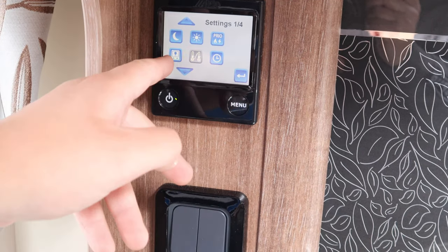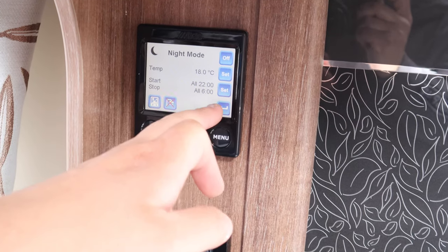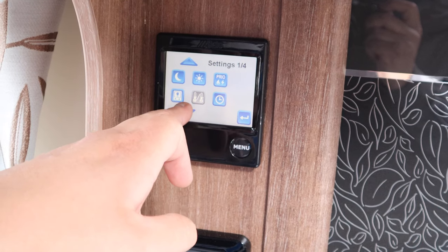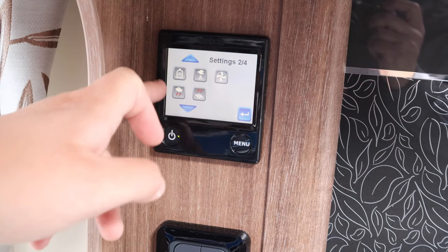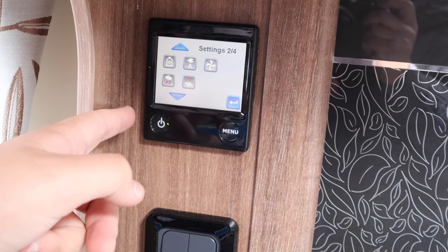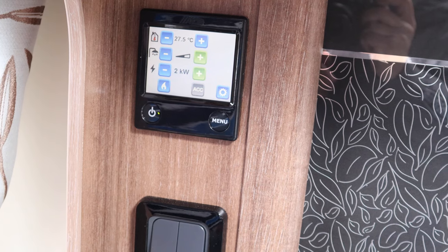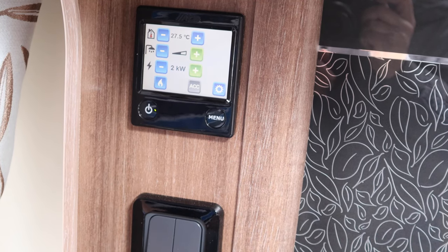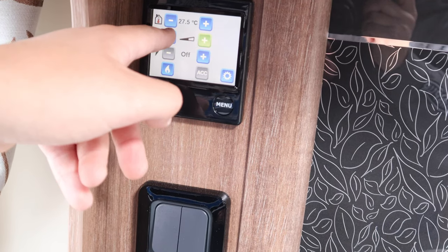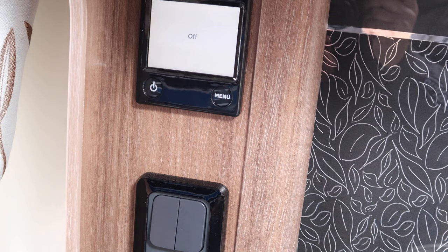Push the settings button to change various settings, such as a night and day mode so you can set the caravan to turn on however you like. You can also change it from a black to white screen, which is helpful if someone's sleeping at the front. If you decide to have air conditioning fitted, you can use the Alder heating controller to control it. You can also have the Truma iNet system, which means you can control the heating from your phone as an optional extra. To turn off the heating, make sure all is turned off and then press the button.